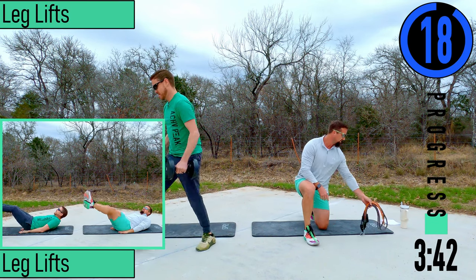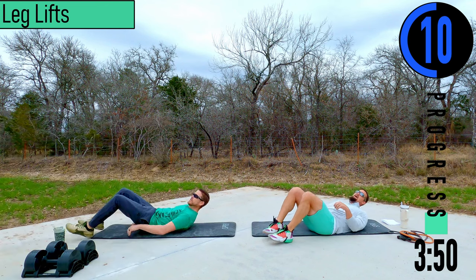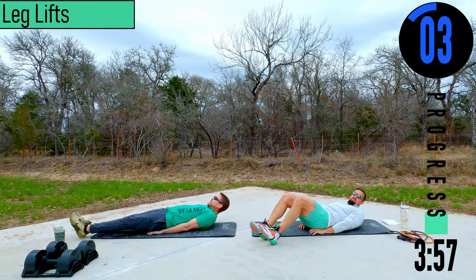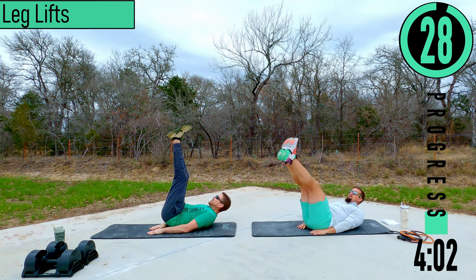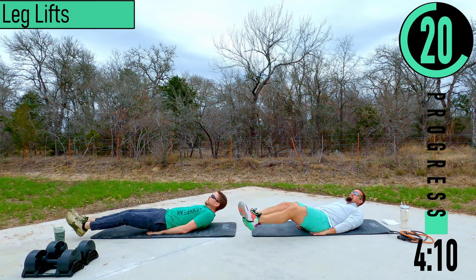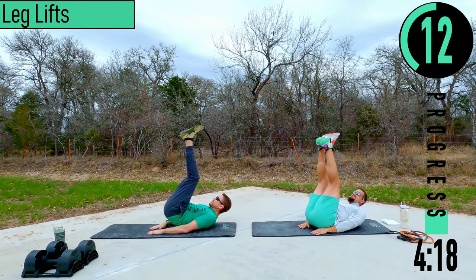We've got leg lifts coming up. We're going to be on our back — keep your head up, hands go up under the butt. Legs out, coming up, back down. If a traditional leg lift is a little too easy, try to get those hips off the ground. When you come up, exhale and squeeze the core.